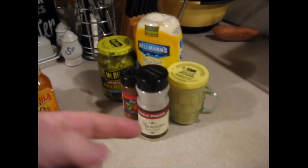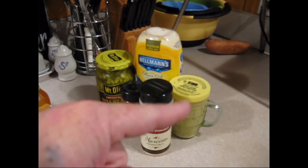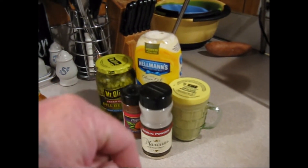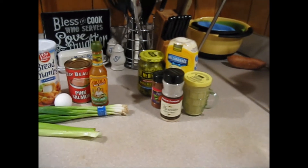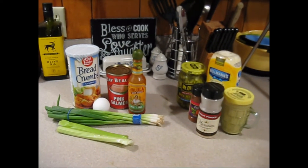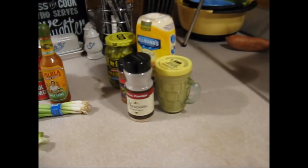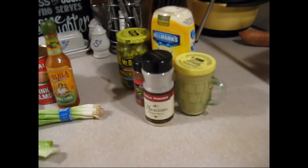And we're going to make some tartar sauce for that. We're going to use some seasonings, some Dijon mustard, some mayo and pickle relish — I like big chunks of pickles for that. Probably put some onions in there too. So those are the two main things: we're going to make salmon patties, croquettes, and we're going to make some tartar sauce.